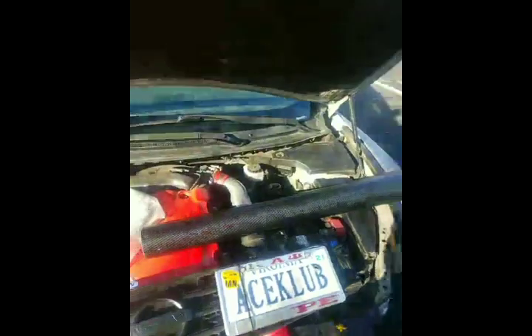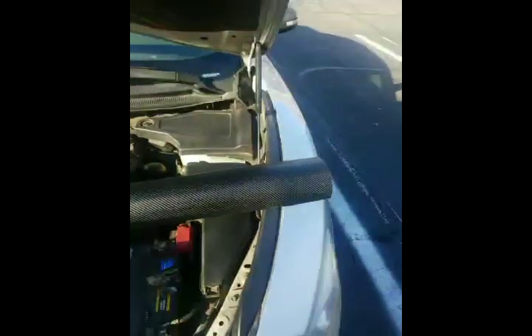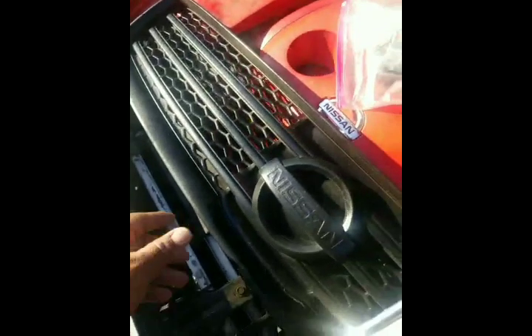I finished my transmission cooling kit and now I'm working on vinyl wrapping my grill. Actually, I painted the grill in jet black with a finish.